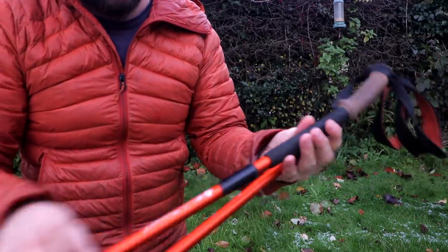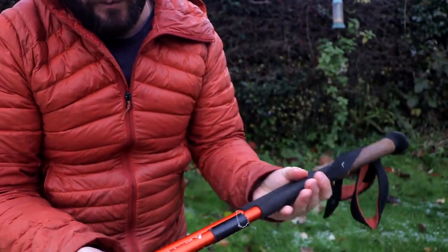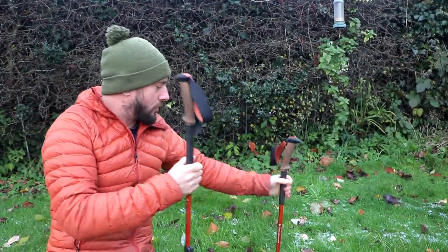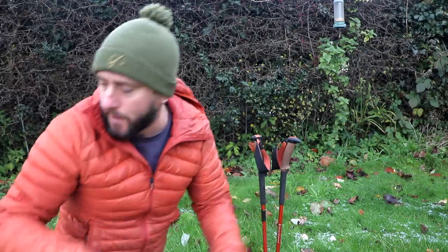My hiking poles — with some duct tape around there, because you never know, it always comes in handy. These are the Black Diamond hiking poles with the cork handles. I'm not sure exactly what model they are, but I'll leave a link to everything below.